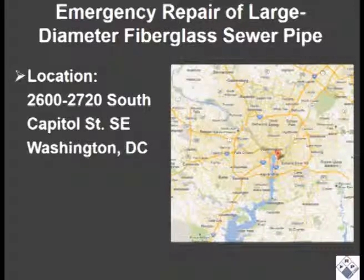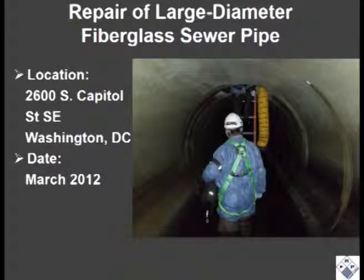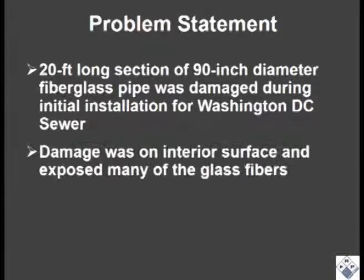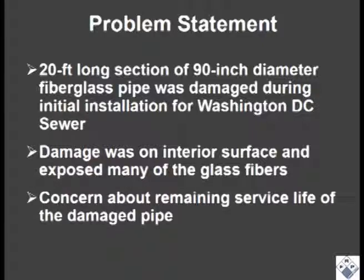This project involved emergency repair of a large diameter fiberglass sewer pipe for D.C. Water and Sewer Authority, and it was completed in March 2012. A 20-foot long section of the 90-inch diameter pipe was damaged during installation. The damage was on the interior surface and exposed many of the glass fibers in the pipe. D.C. Water and Sewer Authority was concerned about the remaining service life of the damaged pipe.